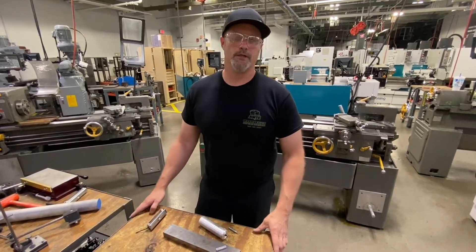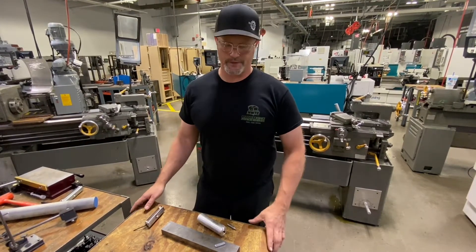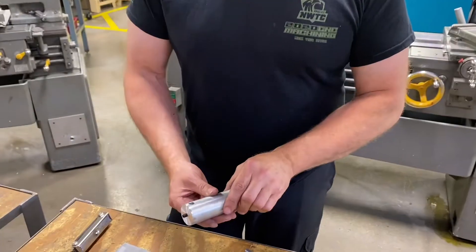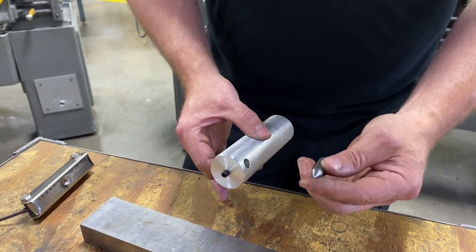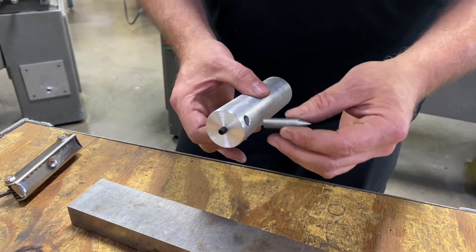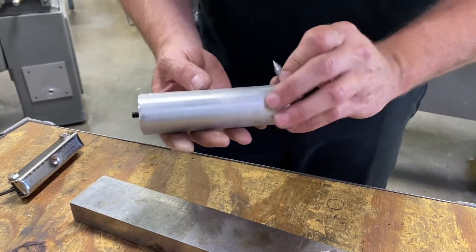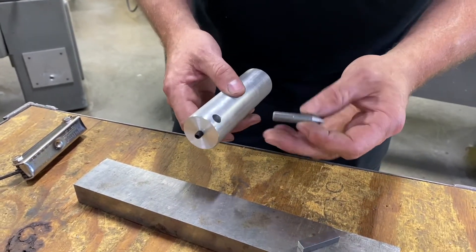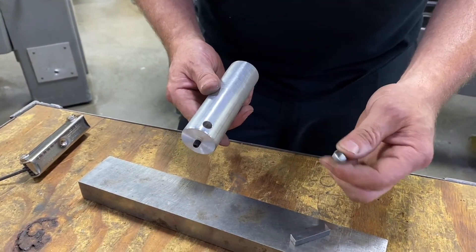Going back to adjusting our steady rest with a diameter where we don't necessarily have a shorter piece of scrap stock to set it with — I got this little tool that we make up. Just a simple tool, almost like a boring head type device. This is going to allow us to adjust it and set it to a particular diameter that we need and use this for adjusting the wheels on our steady rest. It's just a piece of aluminum bar stock with a reamed hole in it and a set screw, along with a three-eighths piece of bar stock with a point turned on the end.